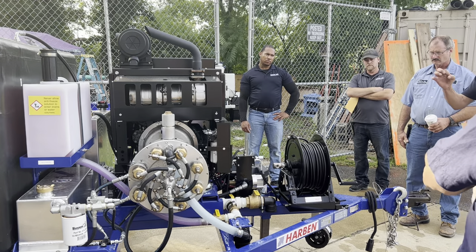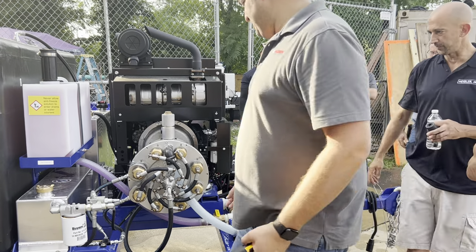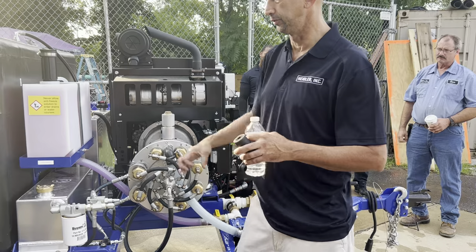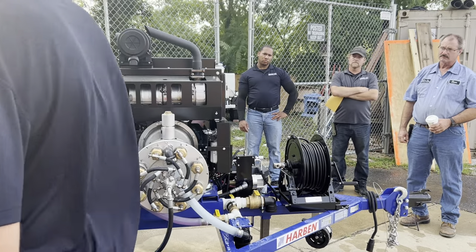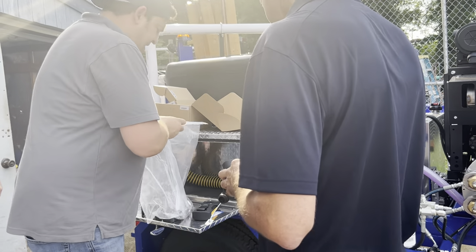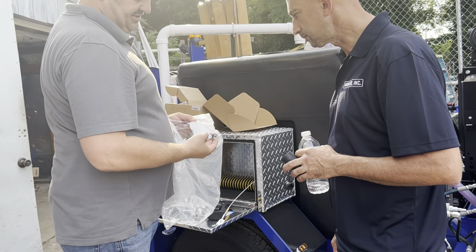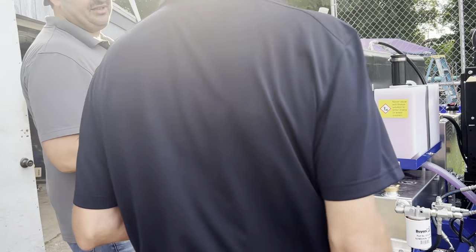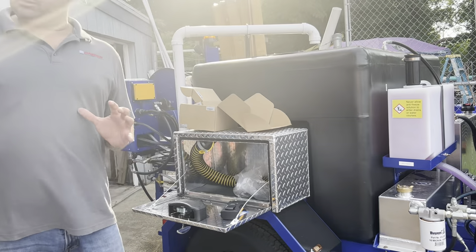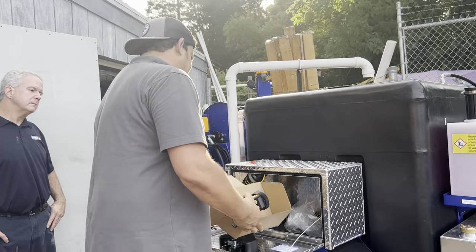Can we have release valves? You do — you've got the burst disc here. There's not a release valve per se, but there is a little disc. Here are your two high-efficiency nozzles, and I gave you the 6,000 PSI burst discs. These are a little bit beefier because you've got this needle bypass valve — it can handle a little bit more pressure. The 5,000 PSI ones will burst a little bit easier and quicker.